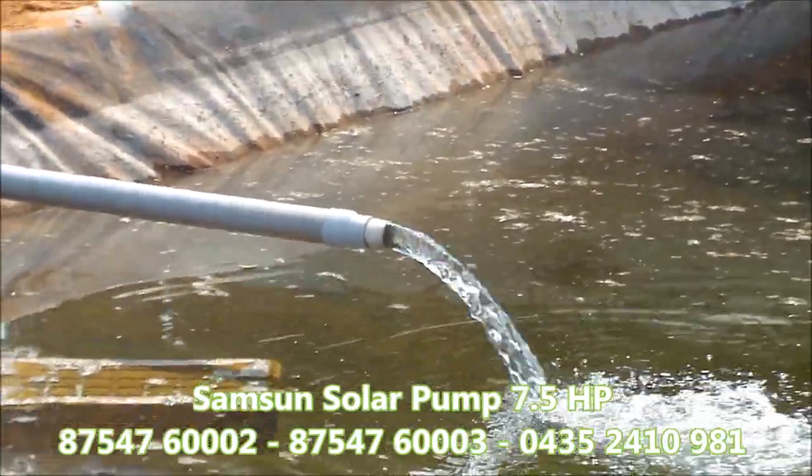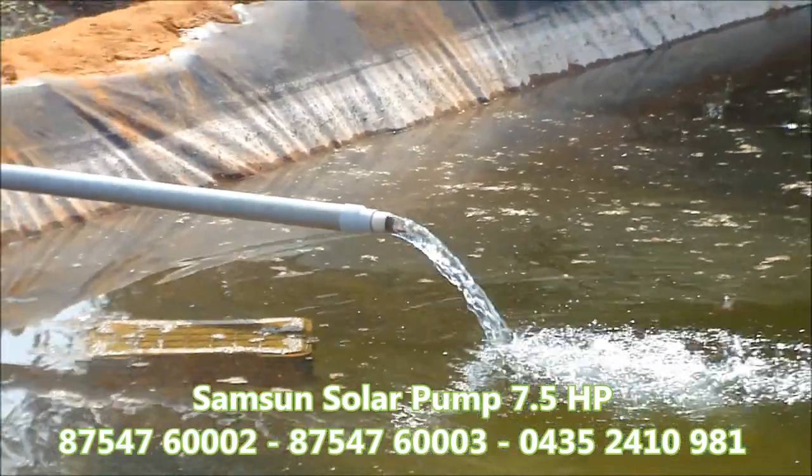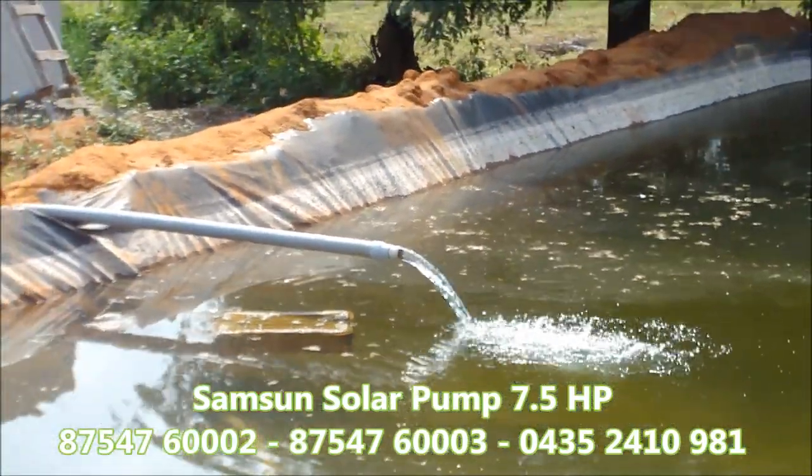Welcome! Here is a 7 HP pump set in the Samsung solar system. At this solar pump set,